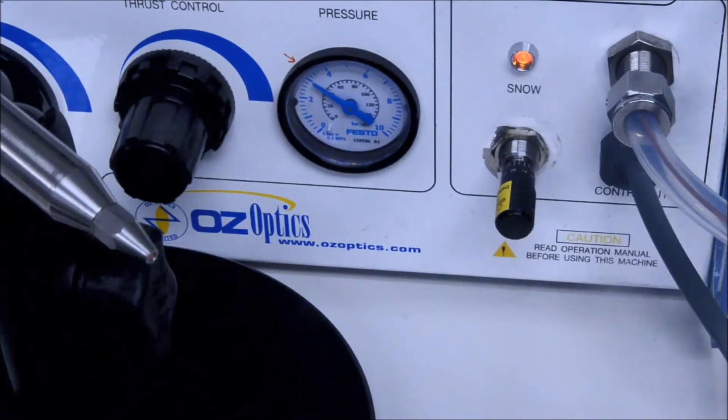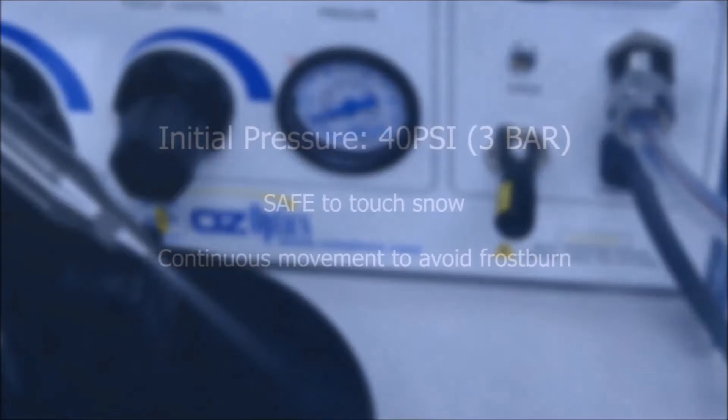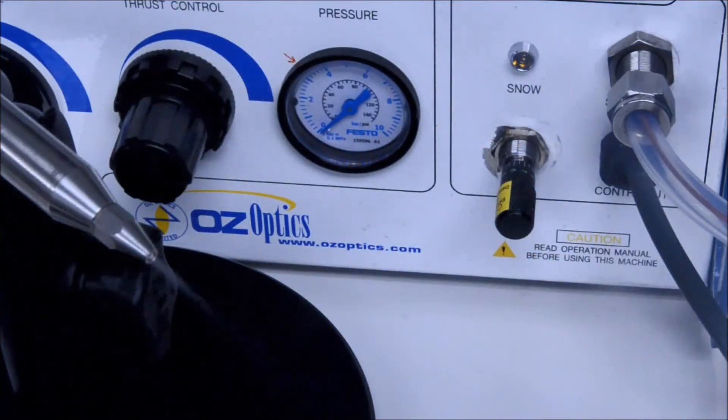Pressing the foot pedal activates the composite flow of carbon dioxide and propellant. The snow indicator light turns on when this happens. The onset of snow spray may be delayed as the liquid carbon dioxide needs to work its way through the system. If the system has not been used for over an hour, a slight delay occurs before snow starts exiting the nozzle. It is safe to touch the snow flow, but continue to move your hand around while in the flow. A frost burn may occur if you hold your hand in one position for too long. Once the pedal is released, the propellant turns off and the snow indicator light turns off.